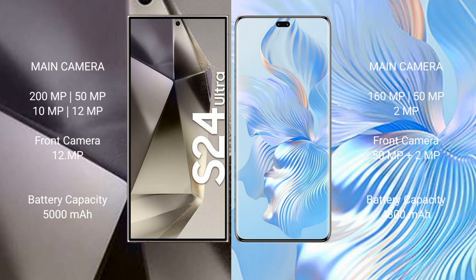Samsung Galaxy S24 Ultra features a quad camera setup: 200MP plus 50MP plus 10MP plus 12MP, and a front camera of 12MP. Honor 80 Pro features a triple camera setup: 160MP plus 50MP plus 2MP, and a dual front camera of 50MP plus 2MP. Samsung Galaxy S24 Ultra has a 5000mAh battery with 45-watt fast charging. Honor 80 Pro has a 4800mAh battery with 66-watt fast charging support.